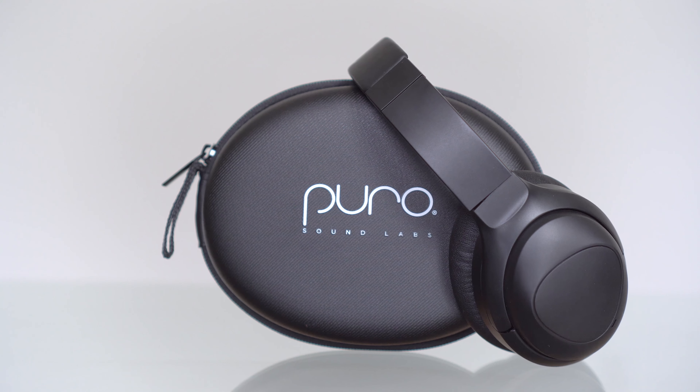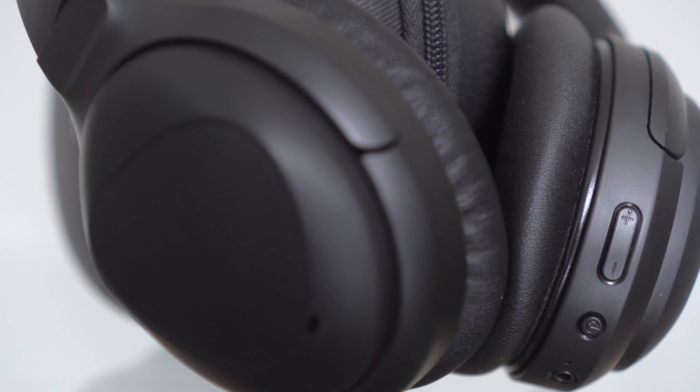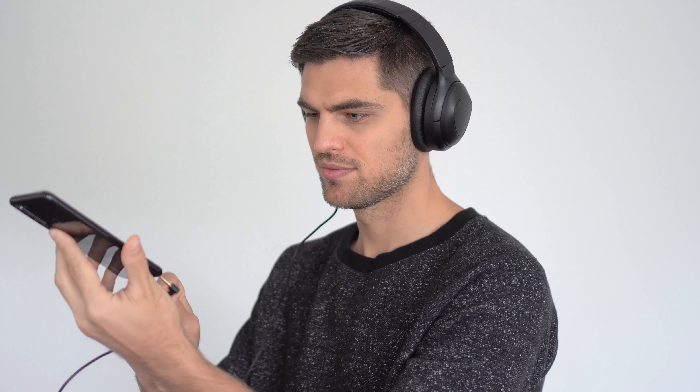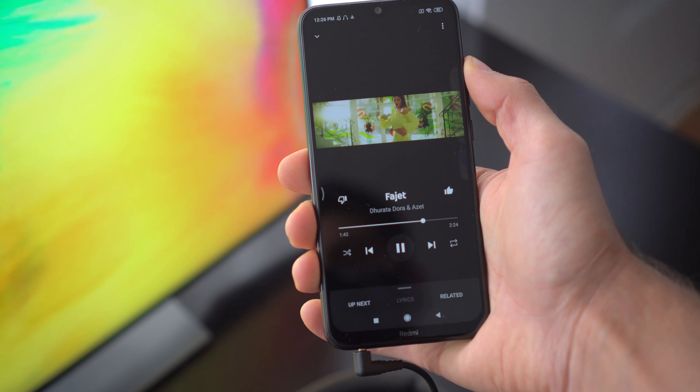With the active noise cancelling feature on, you'll get about 25 to 28 hours of playtime, and with ANC off you can extend that to an impressive 32 hours. When the battery runs out, you can either use the included 3.5 millimeter audio cable to keep listening or recharge your headphones, which takes about two hours.